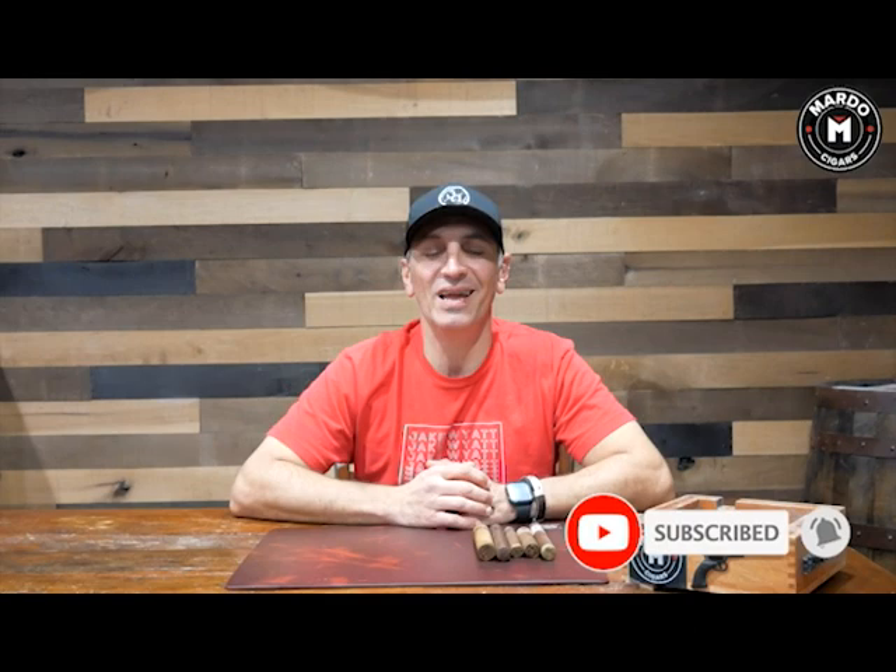Hi and welcome to another episode of Mondays with Mardos. I'm Gerard and this week we're going to talk about Maduro wrappers on cigars. But before we get going, I need you to click on that subscribe button and click on the bell to be notified every single week of new episodes on Mondays with Mardos.